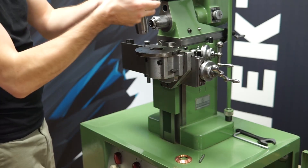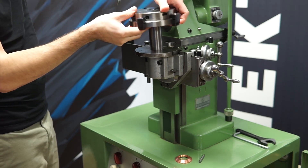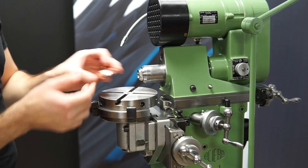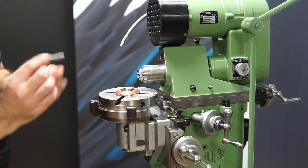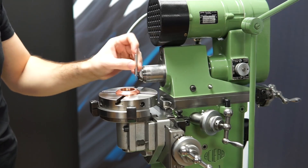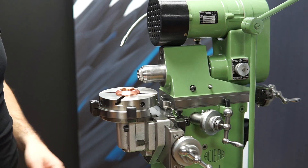Now I can take the rotary table and mount this as well. Like that. The watch case should be on top here, and the mill in here. But as you can see, the mill will mill in this direction, and it should be milling in this direction.